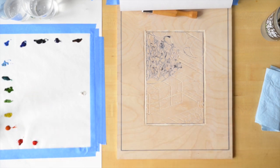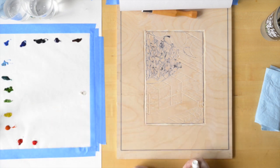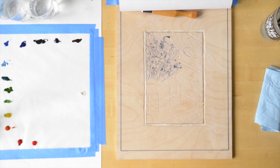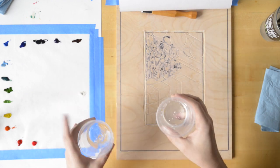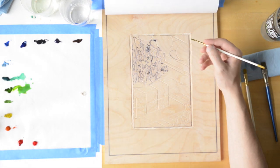My palette is over here on the side. I'm using some tube watercolors, but you could use pan watercolors, and you could totally use oil paints or slow-drying acrylics if you wanted. For my palette, I'm just using some wax paper since I didn't have a watercolor palette at home. I've also got two cups of water — one clean cup for mixing color and adding water back to the palette, and the other for rinsing your brushes off.